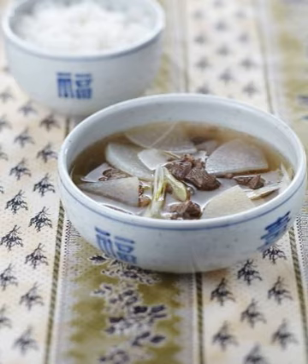In Korean table setting, Guk is served on the right side of Bap (rice) and the left side of Sujo, a spoon and chopsticks.